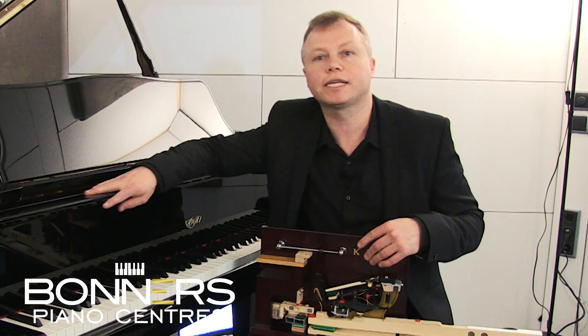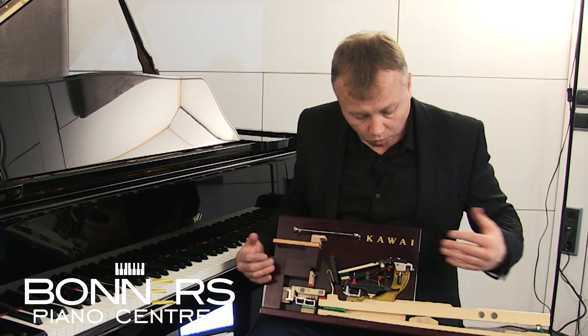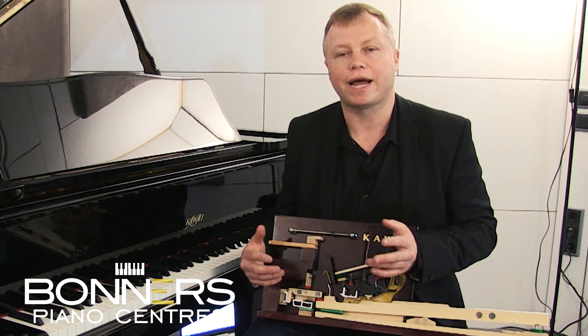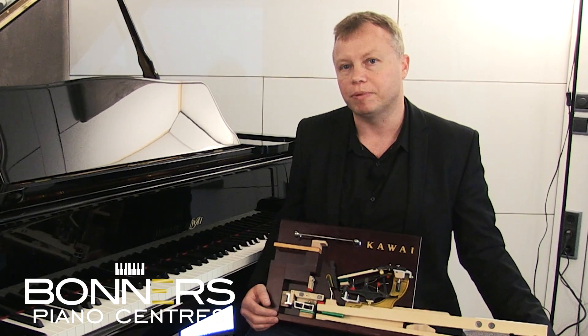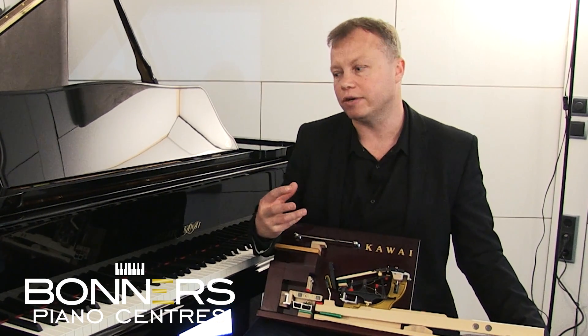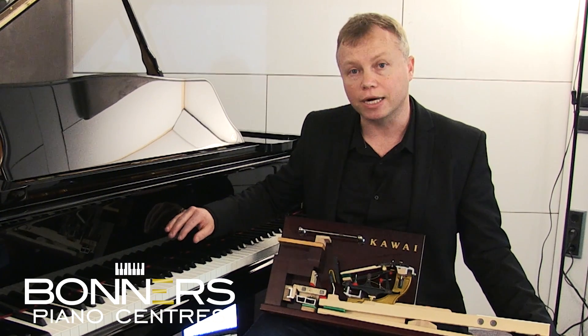I'm actually sitting in front of a Shigeru Kawai SK3, and the reason for that is I wanted to talk about the keyboard action that's going to be inside the Novus NV10 hybrid piano, because it shares a lot of the characteristics with the Shigeru Kawai acoustic grand pianos.